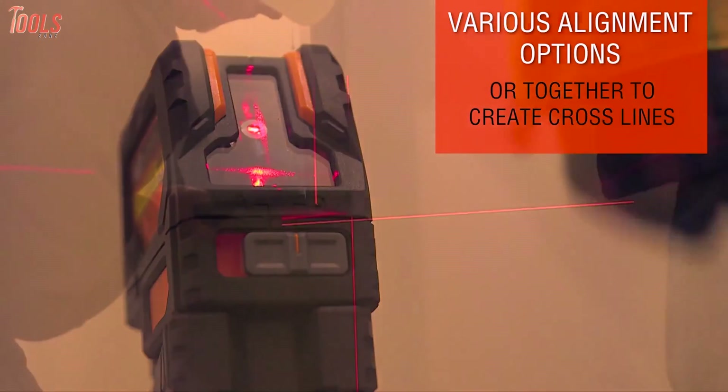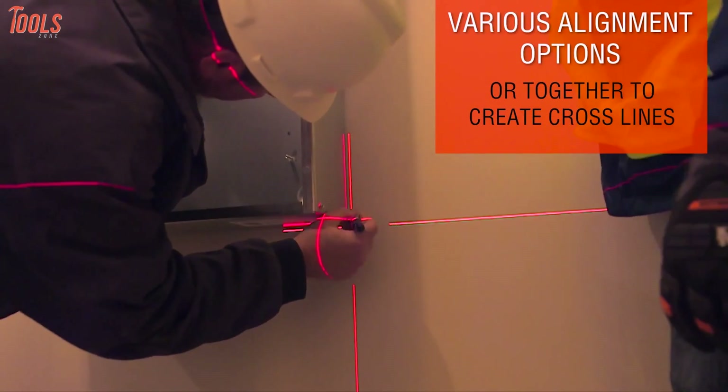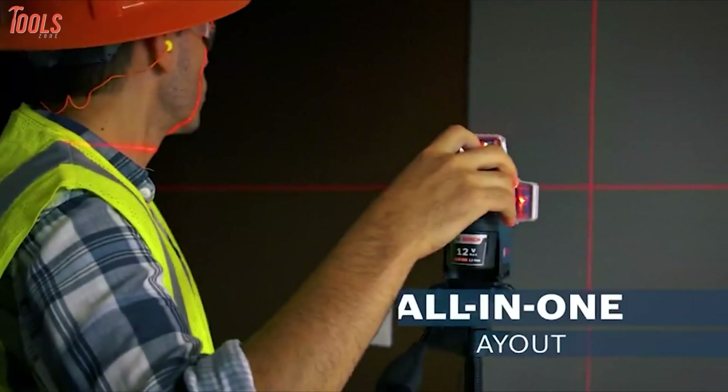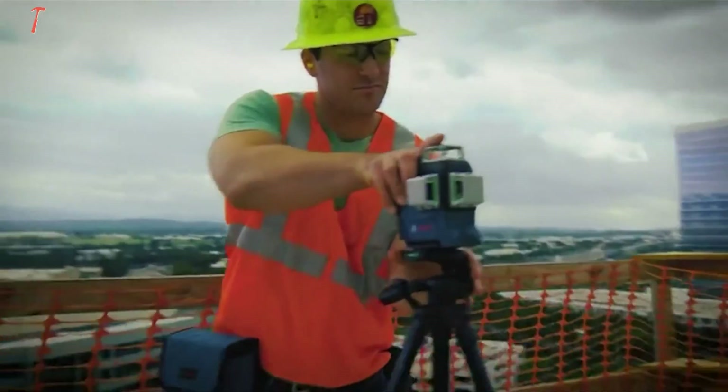So, if you're up to taking some home improvement task in hand, a red laser level can assist you in every possible way of leveling, surveying and measuring. However, if it's a construction site, you better go with the green laser level instead of picking the red one.